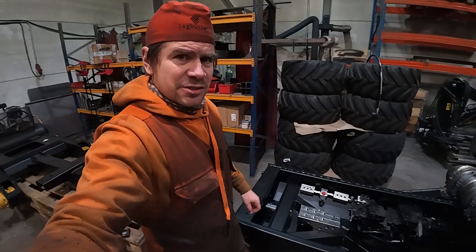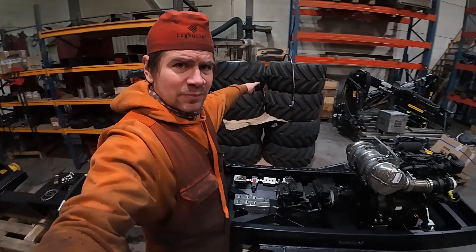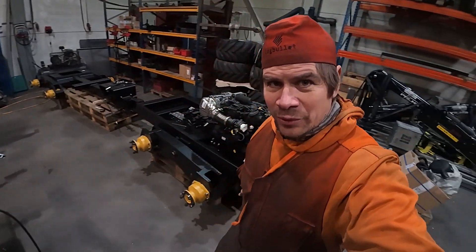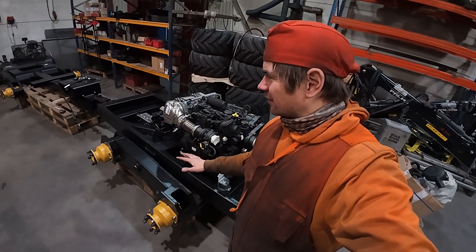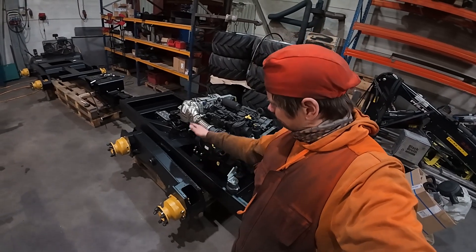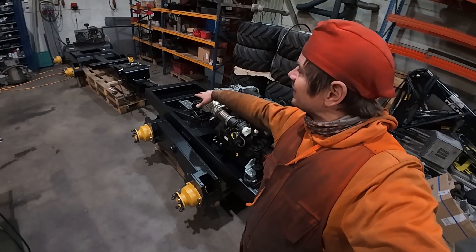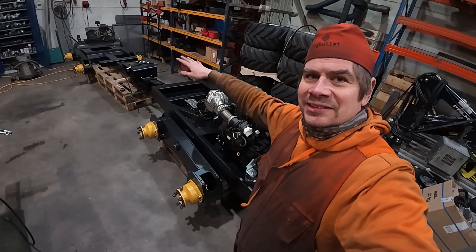I already drew and ordered the spacer and drive motor parts. Let's hope they can manufacture them so I can get the wheels on, because after that it's mentally totally different when the wheels are on.